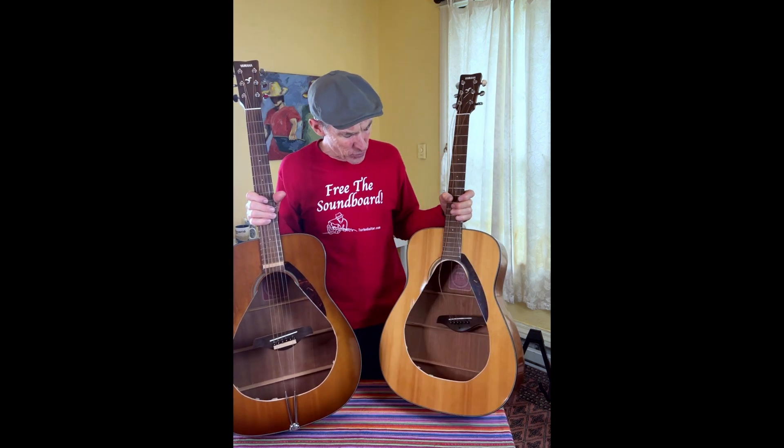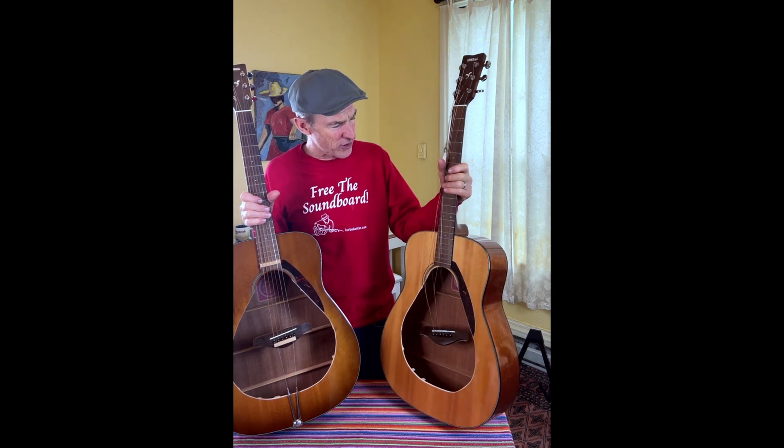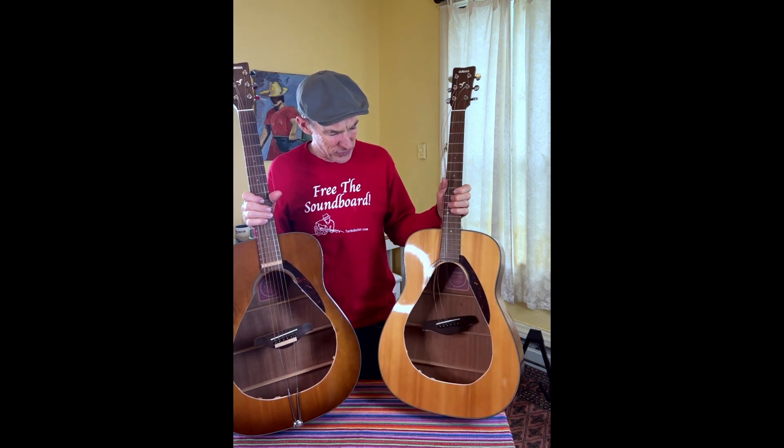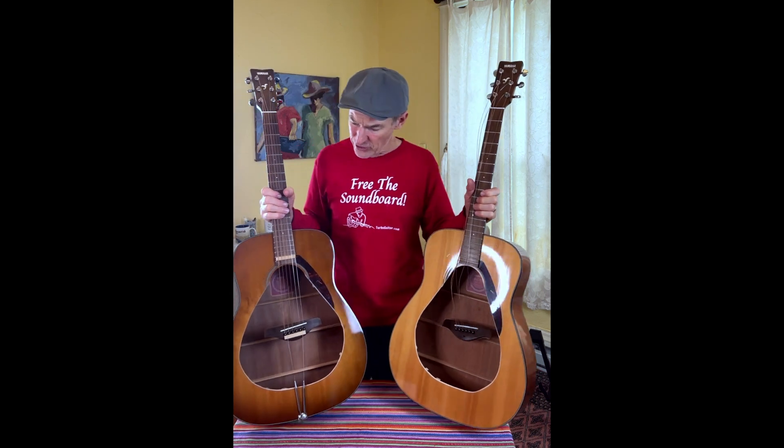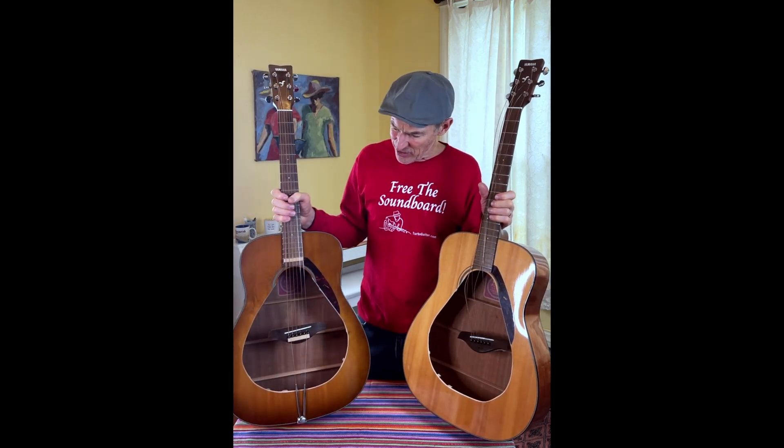You can see what happens when we remove the soundboard from a regular guitar. The strings are limp, the bridge just floats there in space. This is really no longer a guitar at all. The guitar on my right, however, is the exact same guitar.